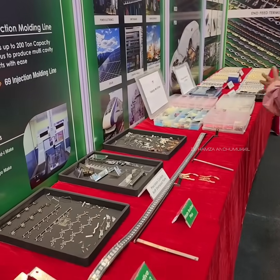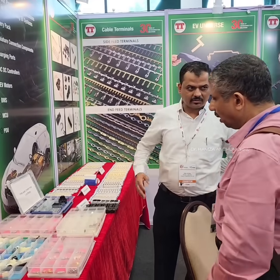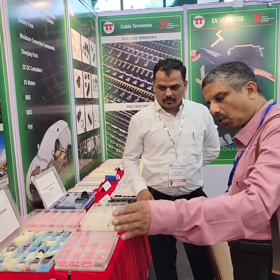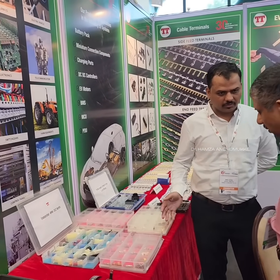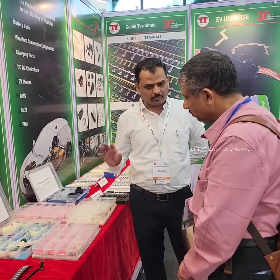Are you supplying all spare parts for general sales or for manufacturers only? We are manufacturing cable terminals and bus bars. We are supplying to Tier 1 suppliers. They do the assembly, they do the welding, and supply to the OEMs.